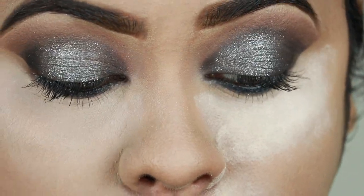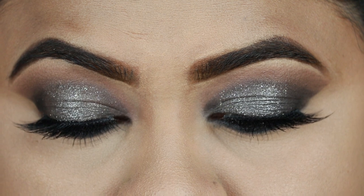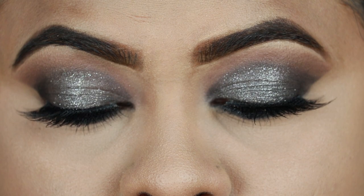I'm coating my top and bottom lashes with Maybelline Colossal Mascara, then dusting off the excess powder. For my false lashes, I'm using Kiss Lashes in Bustier. And this is the final eye look.